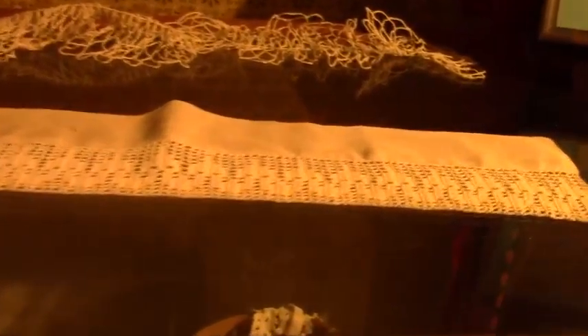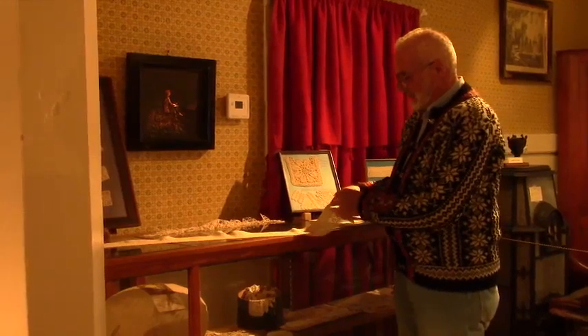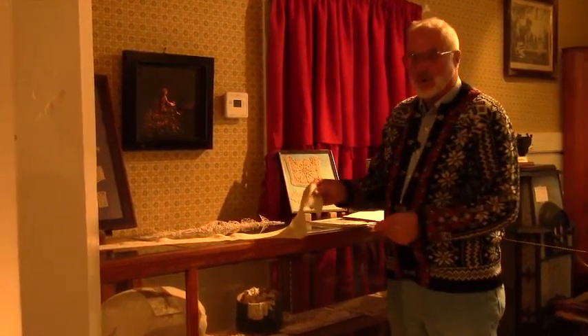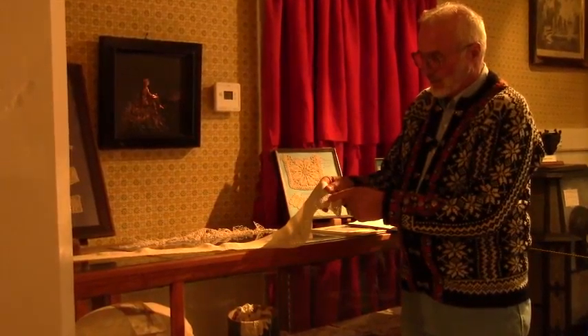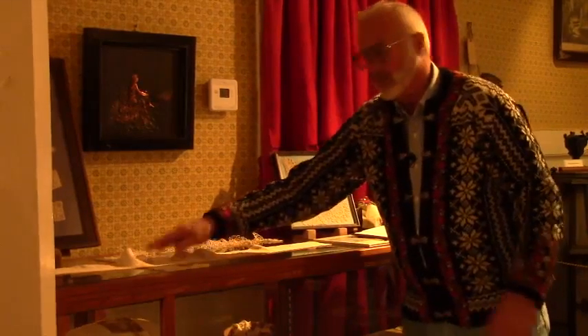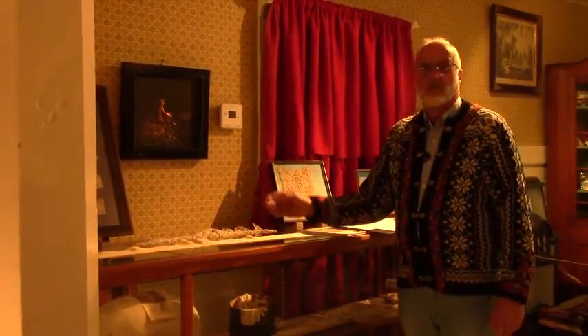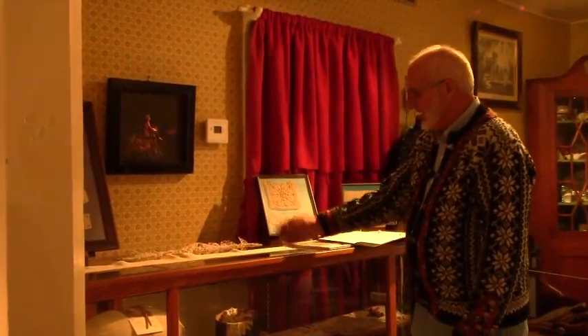Here we have some needlework. Norwegians did a lot of hardanger, and this is a sample of hardanger right here. You would buy this piece of cloth, then take a certain type of thread and sew on it to make a design. Then take very sharp scissors and cut certain threads to make these holes in it. If you cut the wrong thread, it would all unravel and you would have to start all over again. So this is a needlework display.